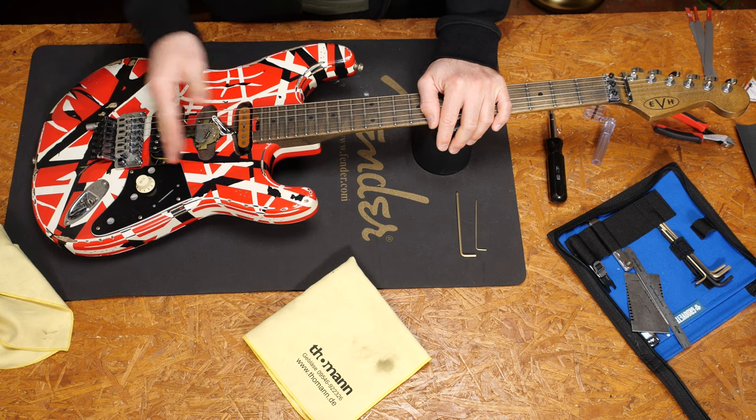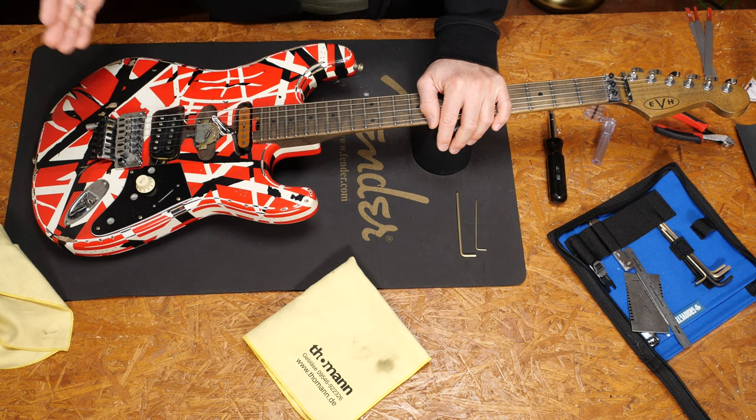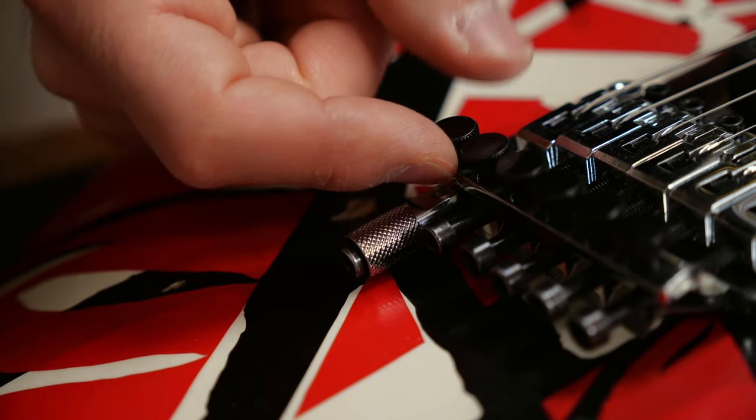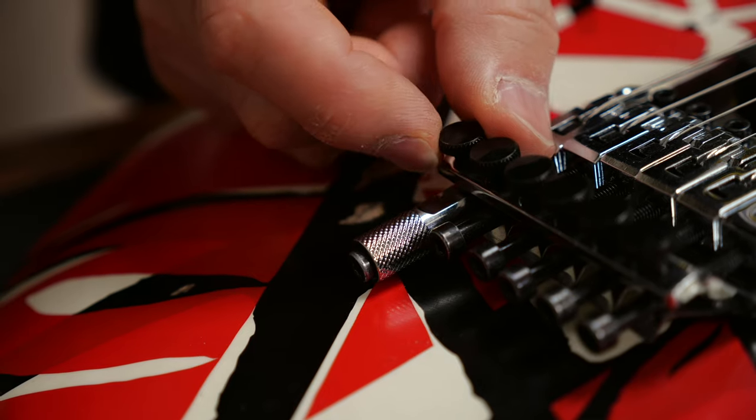Let's set up this guitar. I will start with tuning it up to the drop tuning with the detuner pulled out. In my personal experience, it's way easier to grab and use the detuner if the fine tuner of the low E string is up as high as possible.